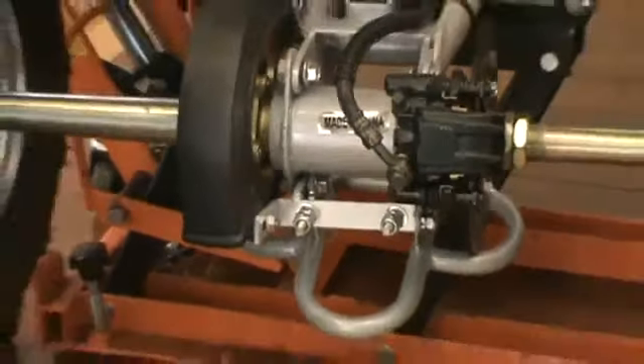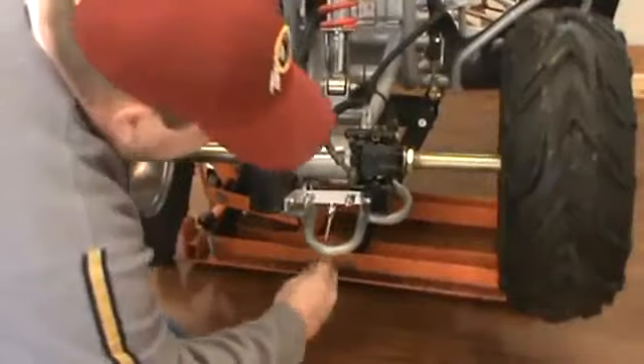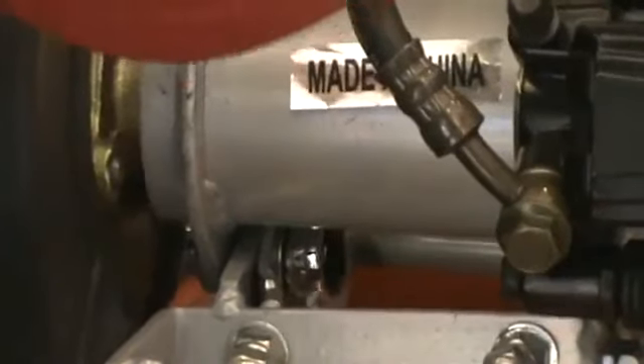I've got those snugged down here. I'll just double check my chain again, and then I'm going to re-tighten the two bolts that I loosened in order to tighten this chain up. So I'm just going to tighten those down now. And that'll keep the chain where it's at.